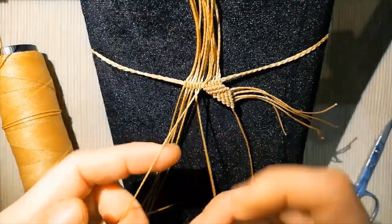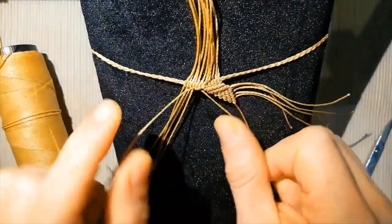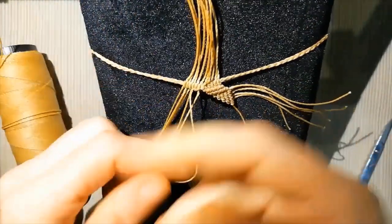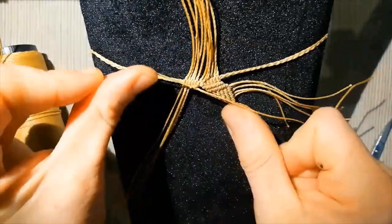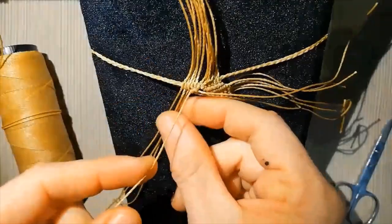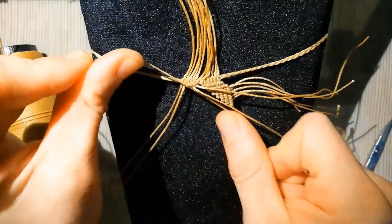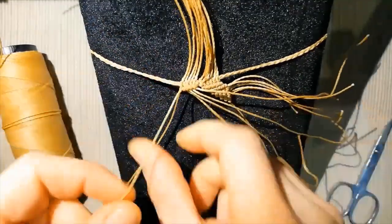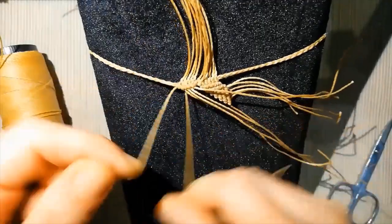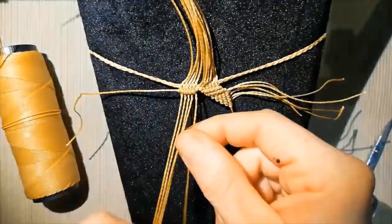We start to do the same work on the other side, always pulling up to give this horizontal form, matching the first thing that we are doing, and always with the same force, with the same pressure.